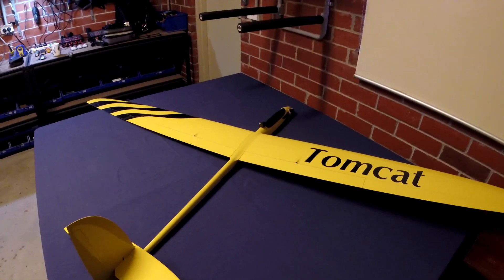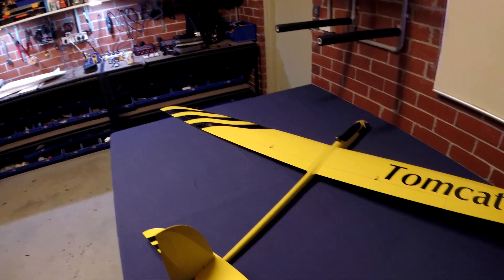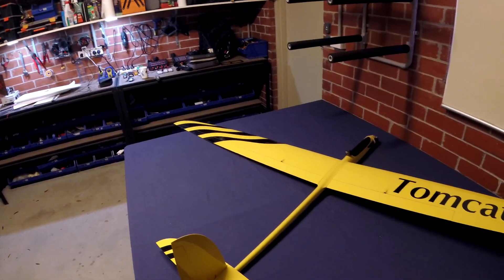I've only flown it once, line of sight, and it's a lovely plane in the sky. I think it'll be better FPV though.